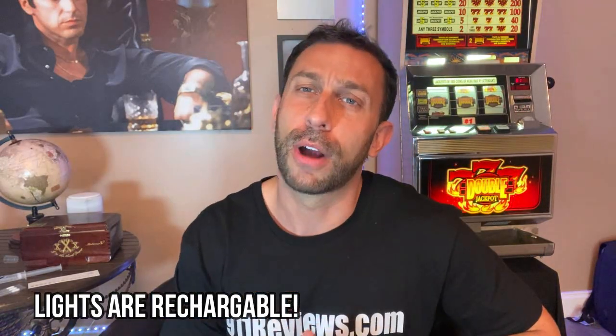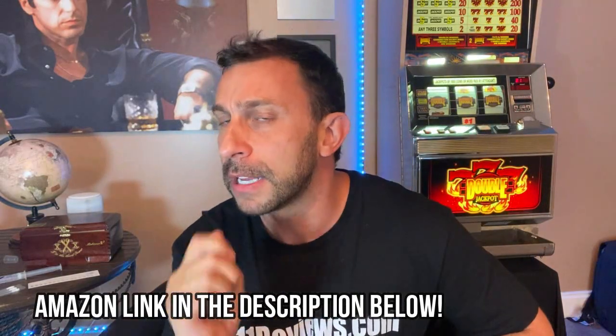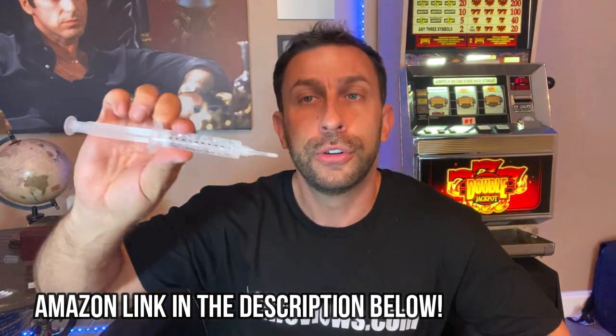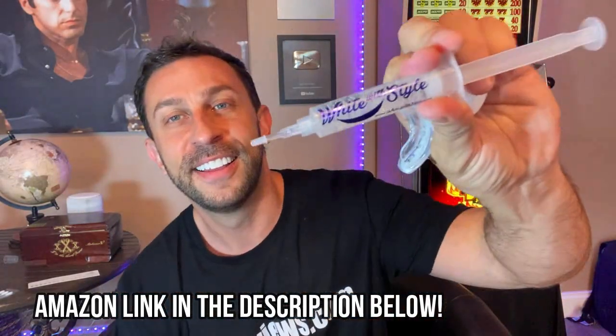Now I will tell you, as a hint: if you are going to whiten your teeth with any format that uses peroxide, I don't recommend brushing your teeth immediately before. A lot of people think they should scrub the heck out of their teeth beforehand — that causes micro abrasions, and if you're sensitive to the gel it's going to burn a little bit on your gums. That has happened to me before with some cheaper brands, but I've never had any issues with White With Style.